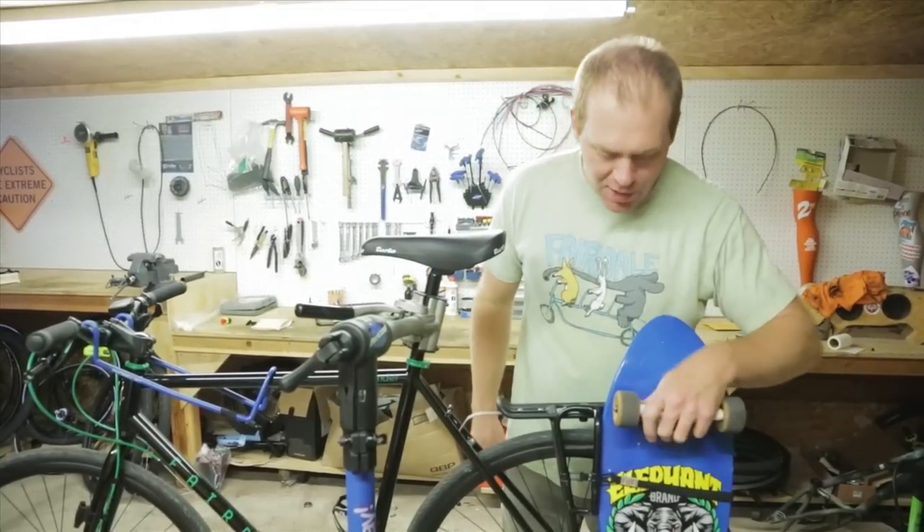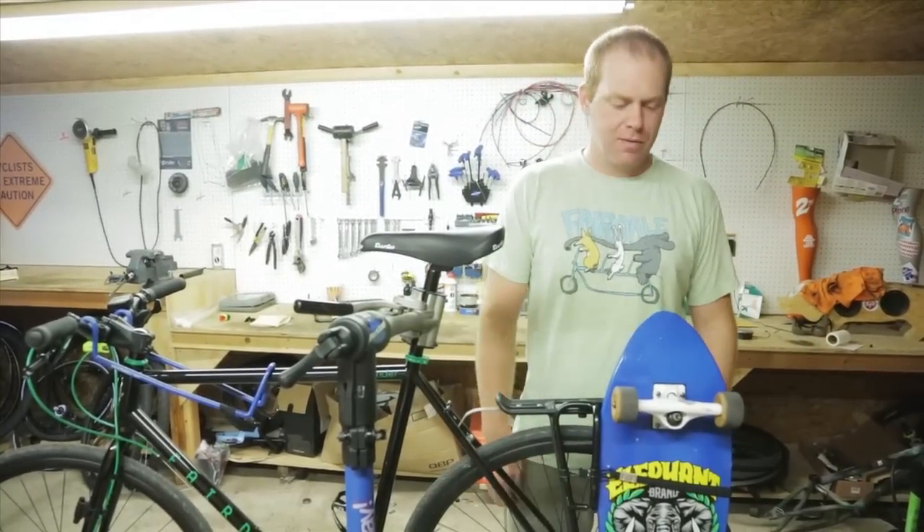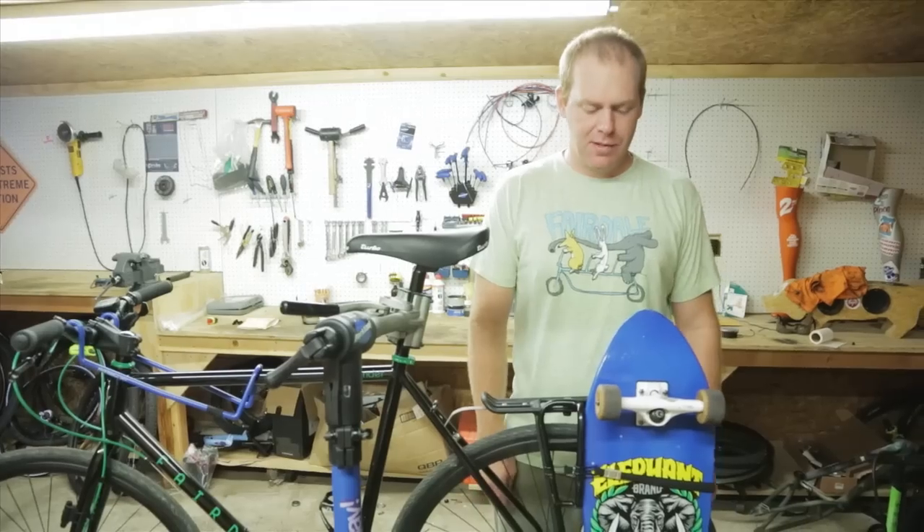I'm Taj and this is the Fairdale Skateboard Rack. This will be a quick little video to show you how to install it.